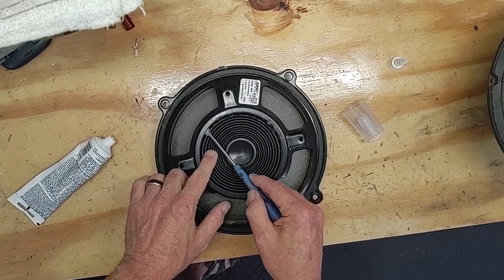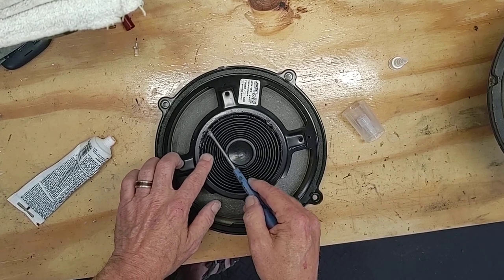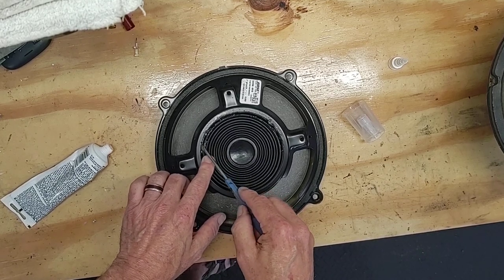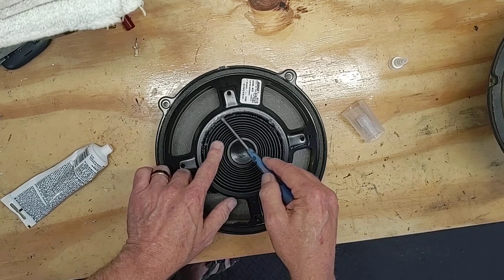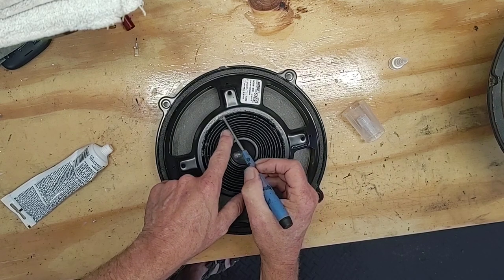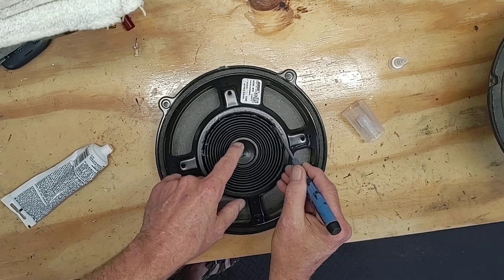This is a pretty cheap fix for getting the speakers working again, and really if this doesn't work you're not out anything. If it doesn't get aligned or you mess something up a little bit, it's not going to make it sound any worse than it already does, and you're only out a little bit of glue and a little bit of time. Most people will have some silicone laying around, or any kind of pliable glue like E6000 — pretty much any silicone-type based adhesive.